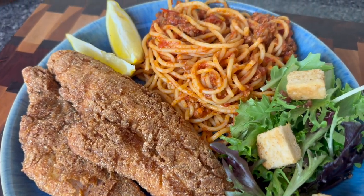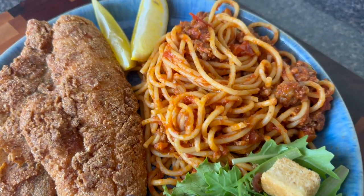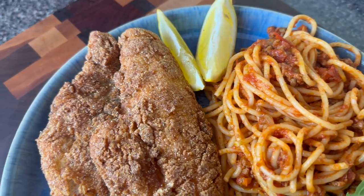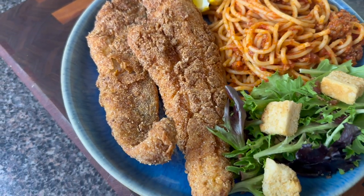This is the completed meal. I added a nice side salad and some lemon wedges for the fish. Let me know if you're going to make this and if you enjoyed this recipe. God bless you guys and I will see you next time.